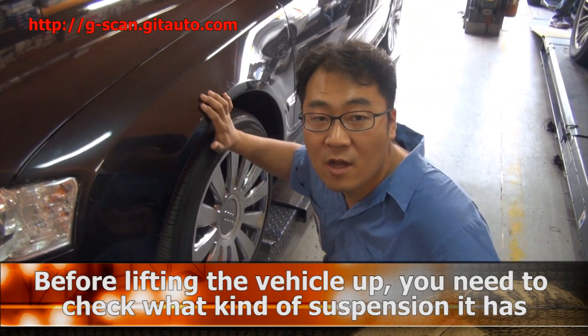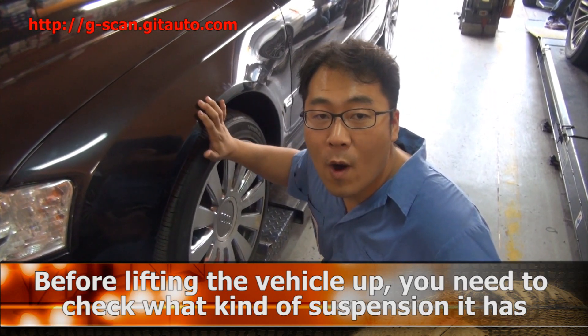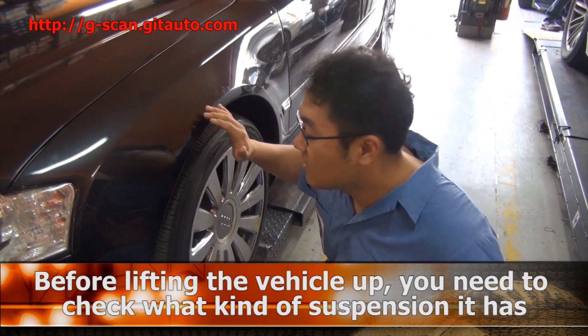Before you lift up the car, you have to check what kind of suspension this car has.